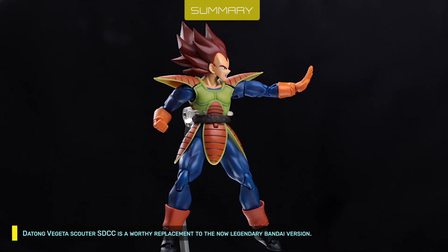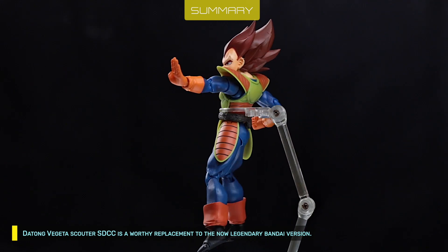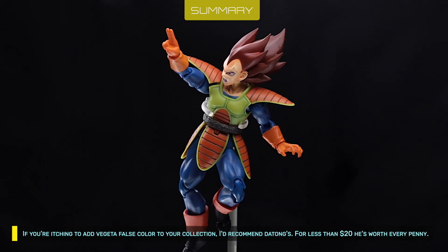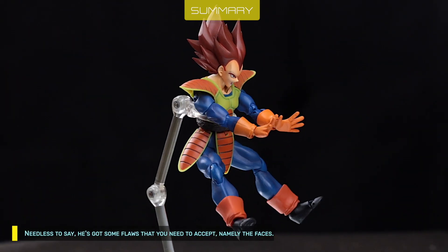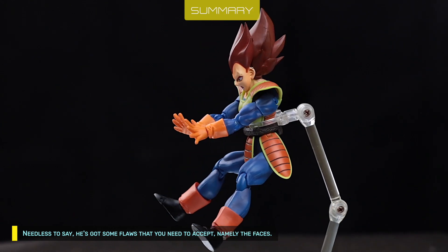Datong Vegeta Scouter SDCC is a worthy replacement to the now legendary Bandai version. If you're itching to add Vegeta Falsecaller to your collection, I'd recommend Datong's. For less than $20, he's worth every penny. Needless to say, he's got some flaws that you need to accept — namely, the faces.